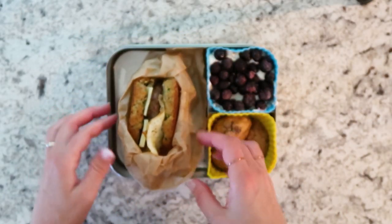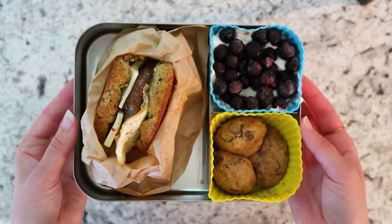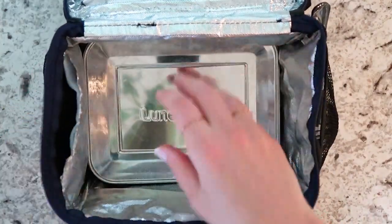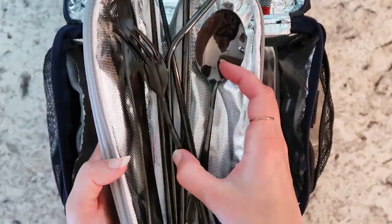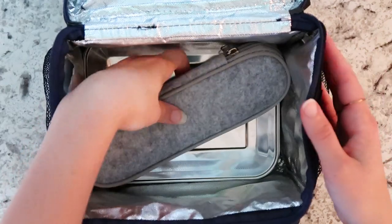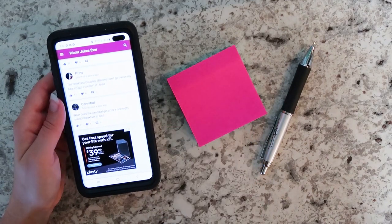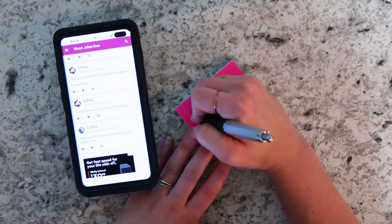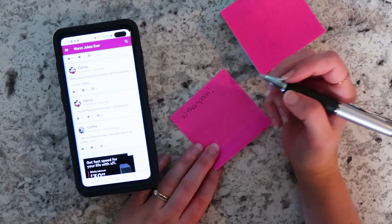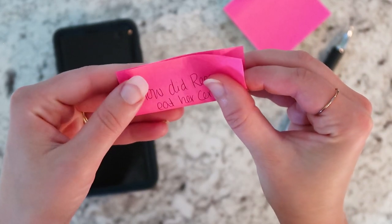So that was the lunch for Monday — the protein balls, the sandwich, and the parfait. Alvin really liked the sandwich; he was able to easily pull it out, heat it up, and eat it. I packed it with reusable stainless steel utensils — I'll have all the supplies linked below. I've also been writing a joke and a note of words of affirmation for Alvin, because I recently reread the Five Love Languages book and we're both words of affirmation, so it's a cute note to open with his lunch.